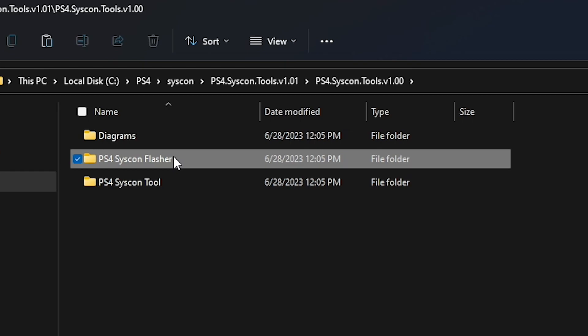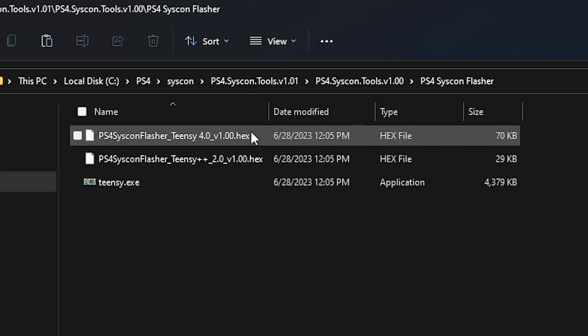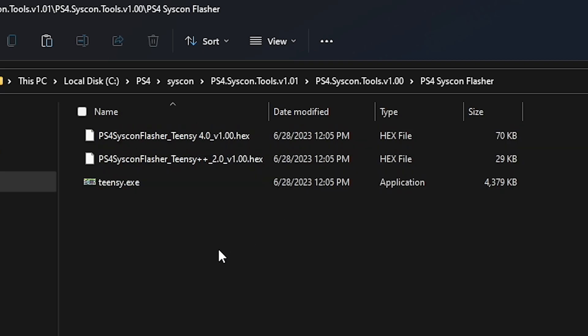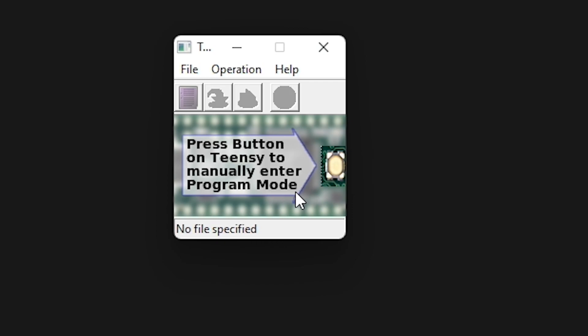Next up, there is the actual flasher itself. These are the hex files that you'll eventually upload to your 10C device. And then the application, which was shown in the YouTube video, is just right here. Obviously, you would need to have a 10C connected via USB in order to use this, and currently I don't have one.